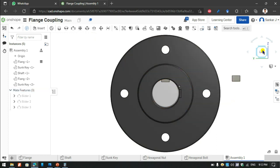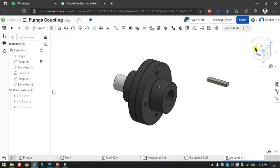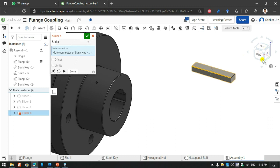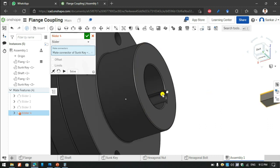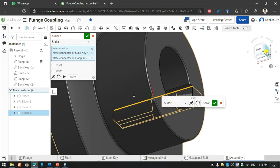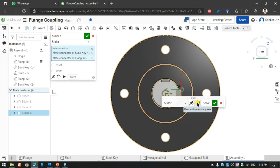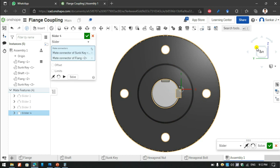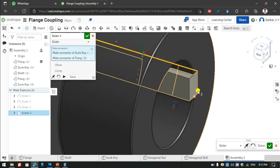There was a wrong edge being used, so again I will just rotate it properly. Now the Sun keys are in properly and they move also properly.